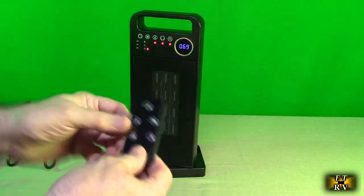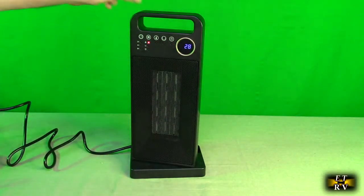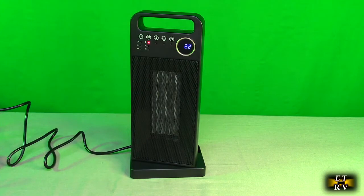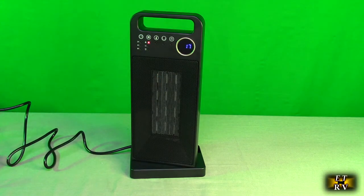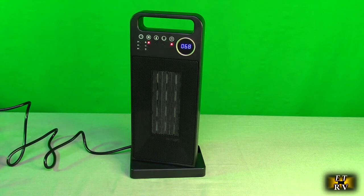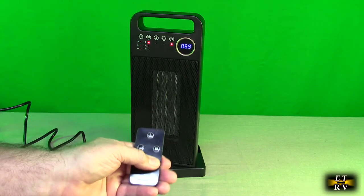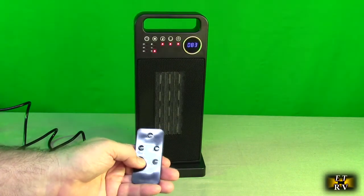Now let's look at the remote. Make sure you pull out the little plastic tab. The remote has to be pointed to the top of the unit. Notice after I shut it down it's still running — it's cooling off the ceramic heater for safety — and it has a countdown timer to show that it's cooling. To turn it back on, point to the top, not the bottom, for a good range.